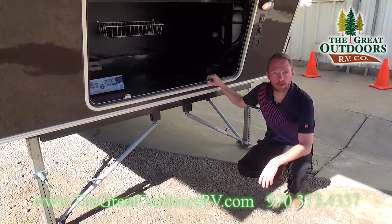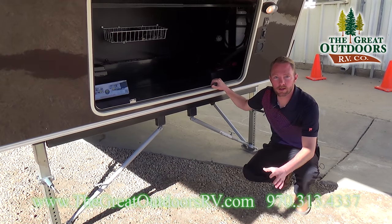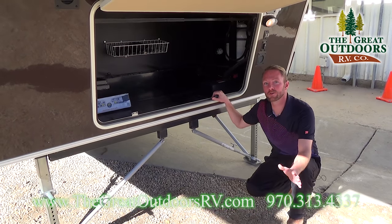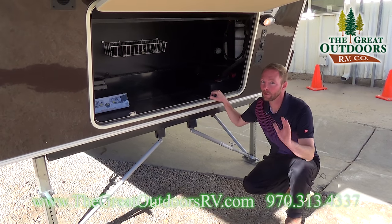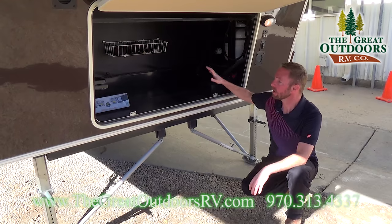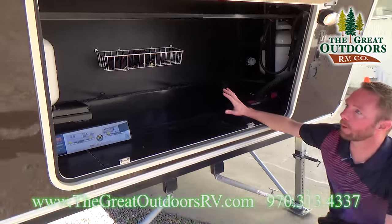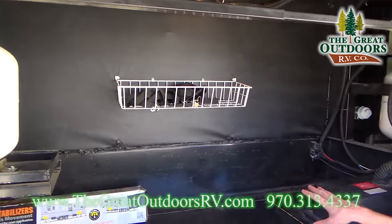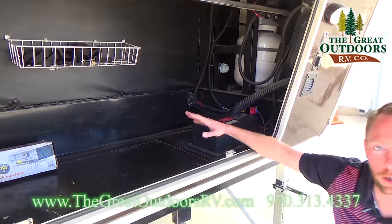Here we are on the front of the 320 RS 2013 Columbus that we just took in on trade. We normally don't do walk-through videos on used units, but this thing is so nice and so clean we thought we'd highlight some of the features. There's plenty of storage here in the front compartment area — lots of room for all your extra goodies. If you wanted to add in additional batteries, there's plenty of room to do that.